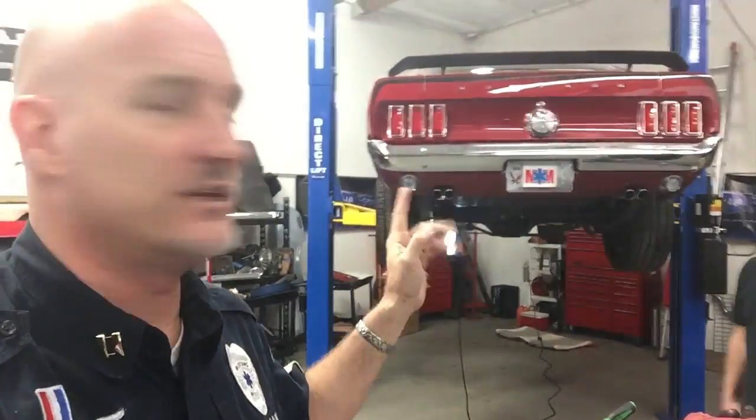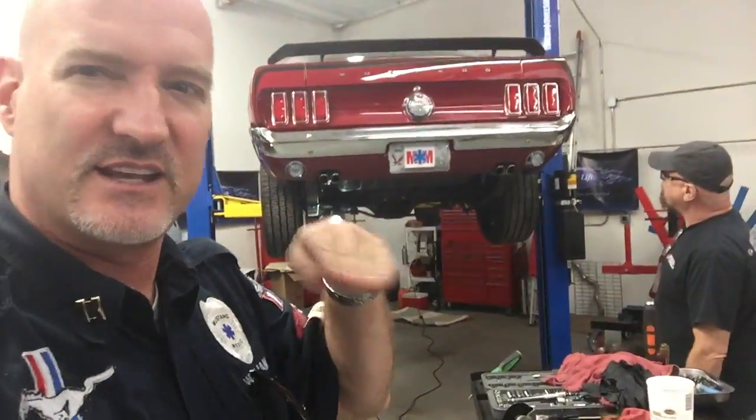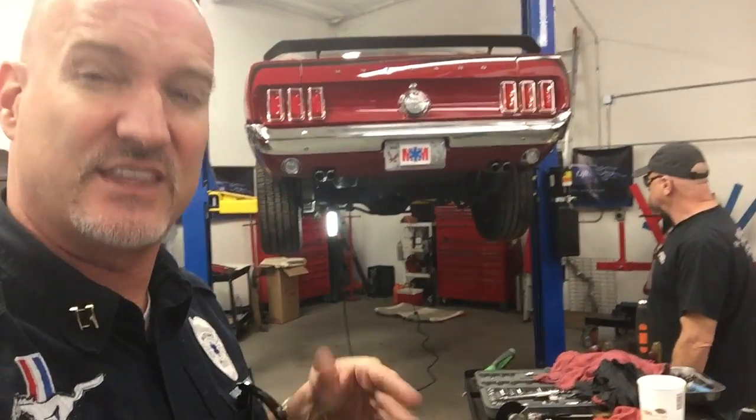One of my favorite parts about the Mach 1 — the 69 Mach 1 — is the design of the tail end. It's the reason I absolutely love the GT500, the 69, because I get that tail end, I get a bunch of scoops, and I get a 71 to 73 front end on the GT, because that's the way Carroll Shelby designed it. I think it actually inspired the 71 to 73 body styles.